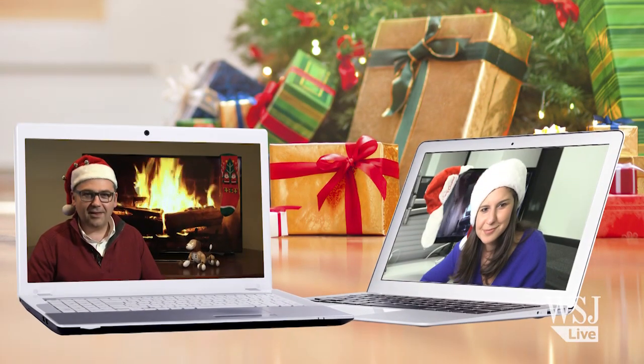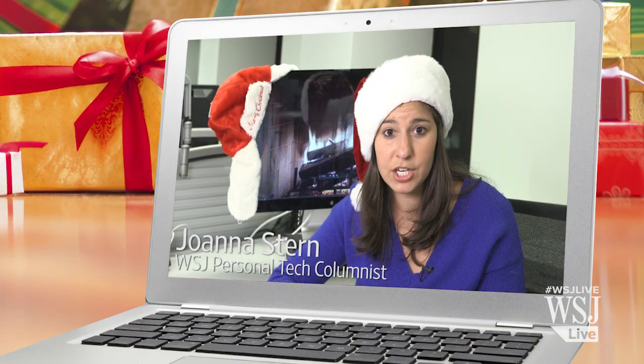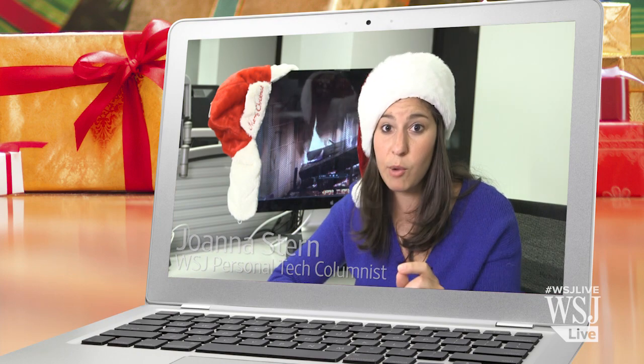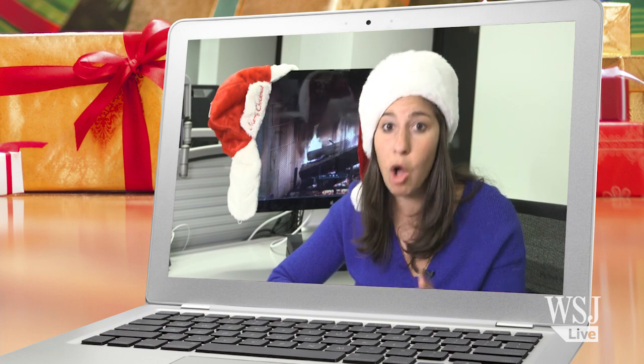Santa? Is that you? Hey, looking good Mrs. Claus. So do you have some presents for me? I really hope you remembered our pact this year — no boring tech gifts. If you show up with some sort of wireless mouse or router, I'm going to go all Grinch on you.